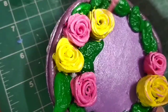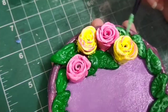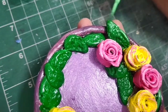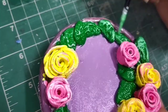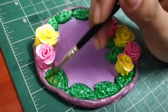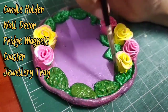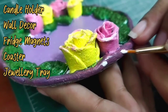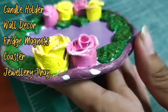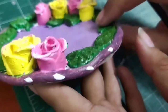Once basic painting is done, to elevate this piece, I will give some detailing on flowers and leaves. One thing I realized while working on this piece is that we can use it in many ways — as a candle holder, wall decor, fridge magnet, a coaster, and of course a jewelry tray. Let me know in the comments how you would like to use this piece.